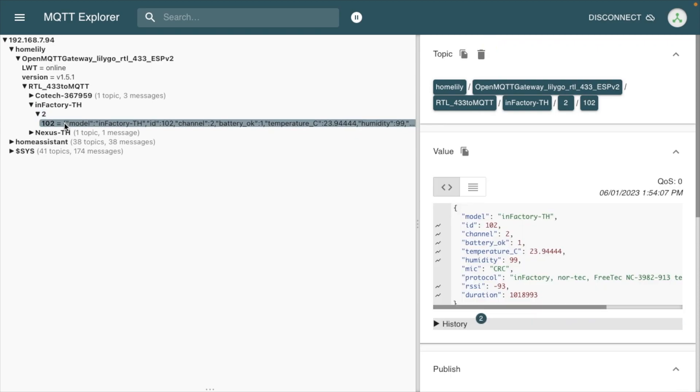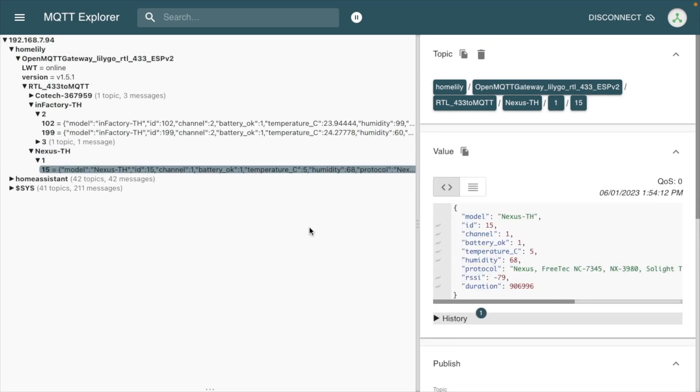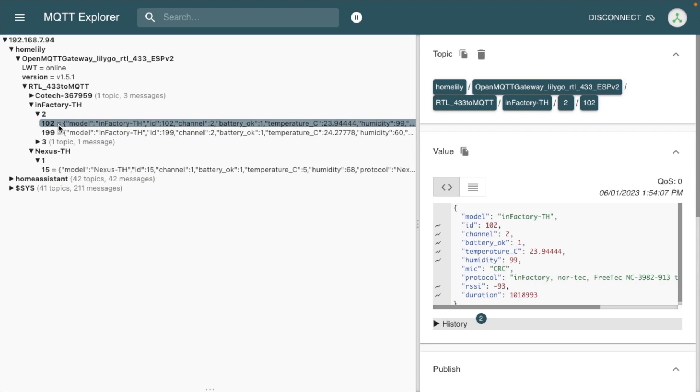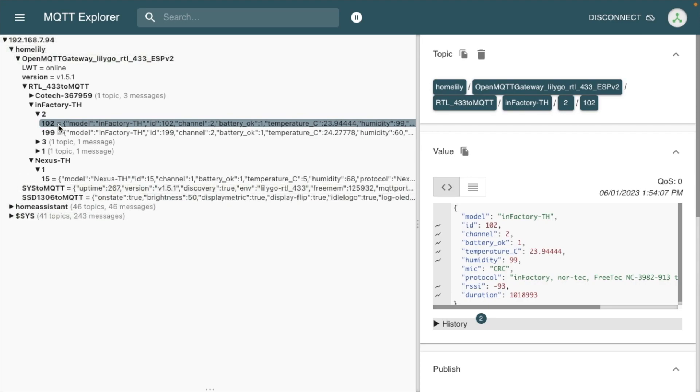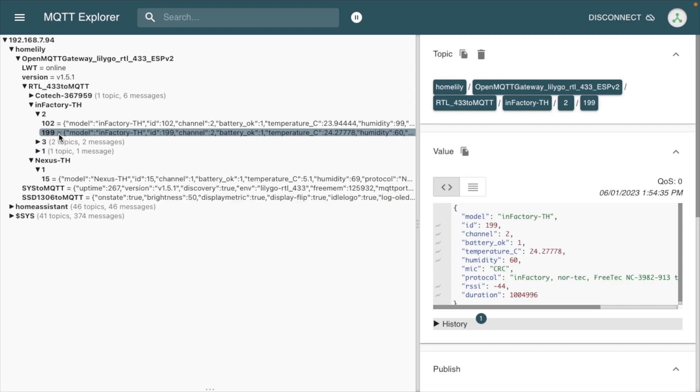I can see an InFactory entry — I think that's the one I want. If you remember, I set the channel to 2. Looking here it says InFactory TH. There's also a Nexus TH which is another brand of weather sensor I have that looks similar. You'll want to have the sensor near this and match up the numbers to confirm you're looking at the correct sensor. I believe the bottom one is mine because it says 60% humidity and the temperature matches — 24.2°C — so I've matched my sensor with this data.